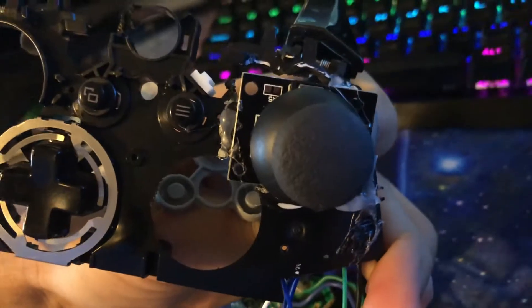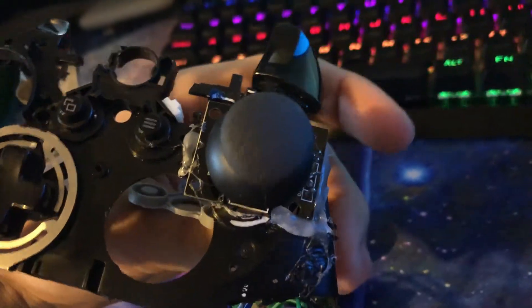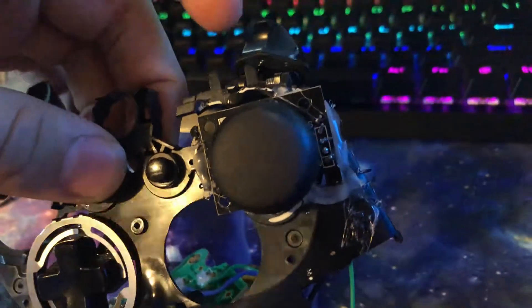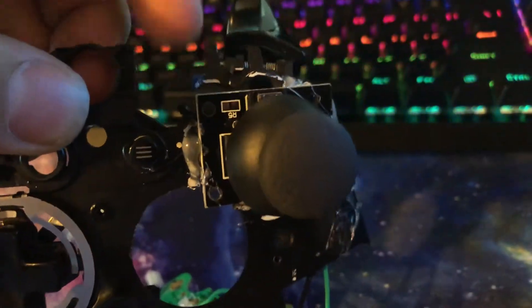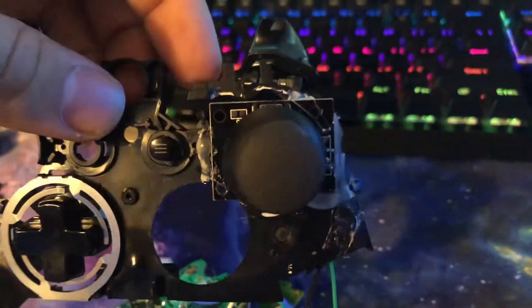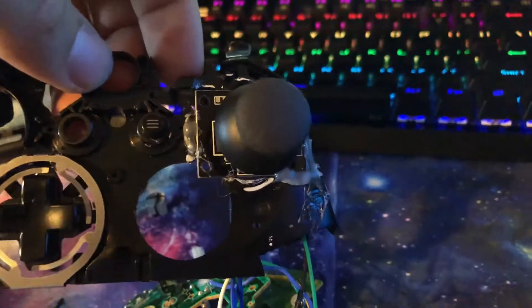You literally just glue the joystick right onto the casing. I used a Dremel to remove the middle piece where the buttons were — just buzz, buzz, buzz, Dremel noise, around the edges. It kind of broke the connection a bit, and I didn't think it would be able to click in, but it didn't matter. So you just glue it in there, slap it in. That's part one of many, maybe.